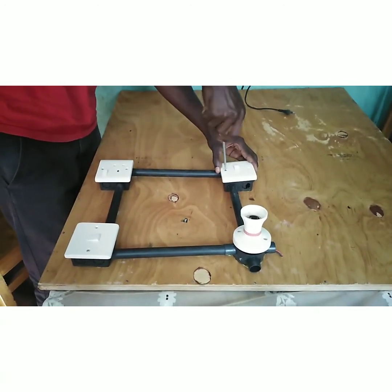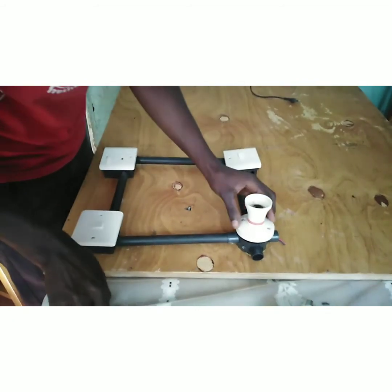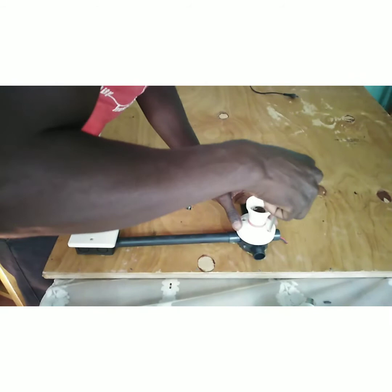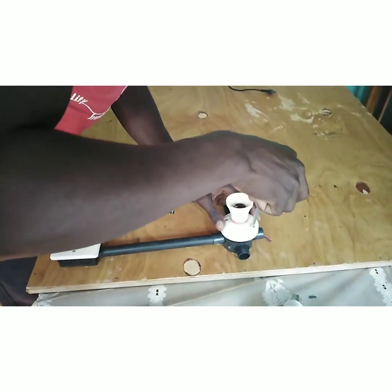Make sure that you don't leave wires hanging, because it is very dangerous. Hanging wires can cause massive destruction.